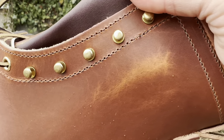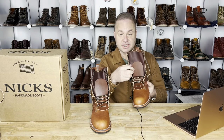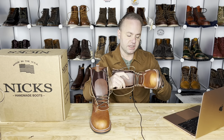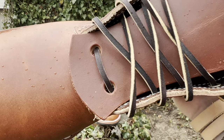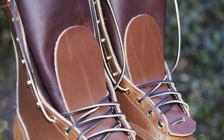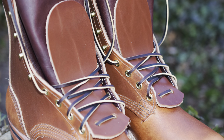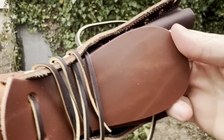These came with beautiful rawhide laces, and also a set of kilties in the same leather, which is a really cool touch. I laced them up and threw the kilties in — these kilties are just insanely nice. A lot of good color character on these kilties as well. And you can see as I contort the leather, the pull-up effect lightens it up right there.